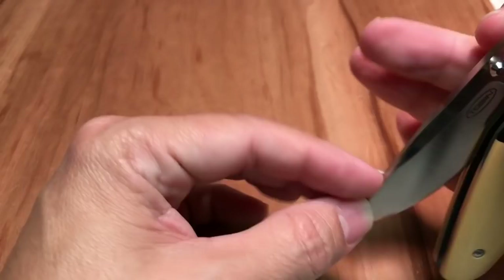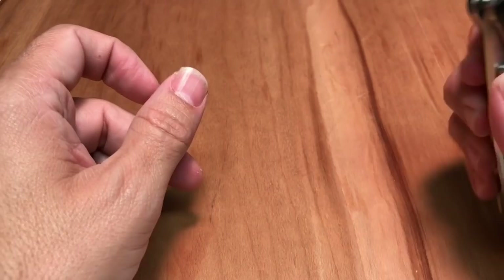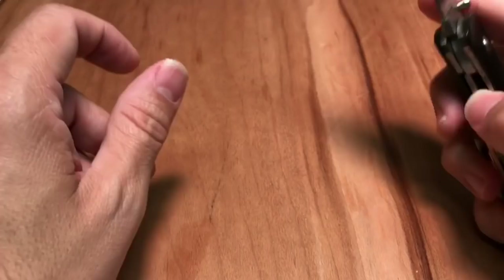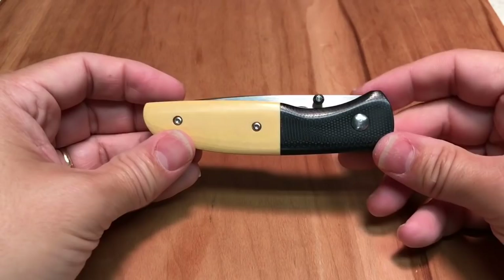Let's see if we can do that on camera — you can snap it open, or you can roll it open, and it's pretty darn nice. When I got the knife, the detent was a little weak, so I had to get real close to the edge before it locked in, and if I closed it too quickly it would pop out. But I sent it back to Tobin, and he fixed it no problem — got it back to me quickly at no cost, so I'm very pleased with the customer service.